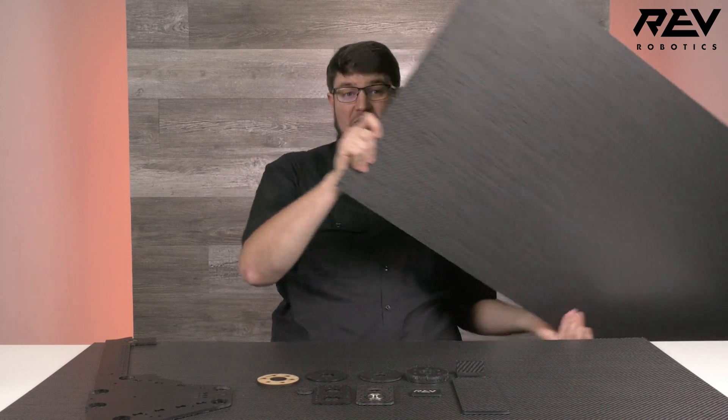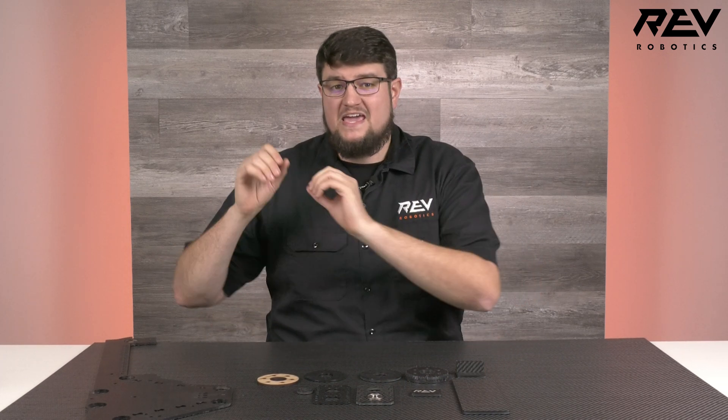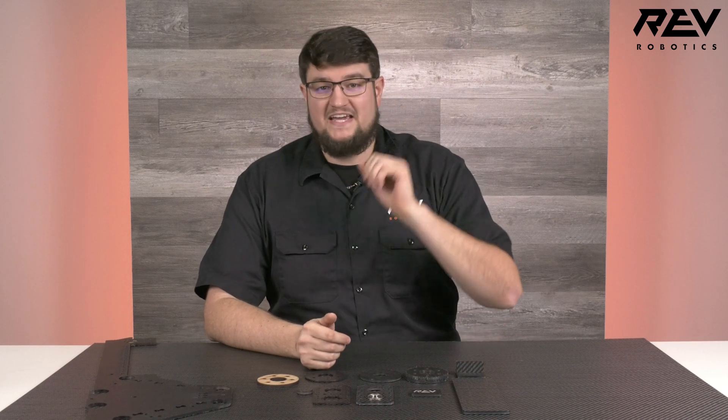Max Composite is here! Available in both 0.1 inch and 0.2 inch thicknesses with sheet sizes of 47 by 23 inches, Max Composite is engineered for applications demanding strength, impact resistance, and abrasion resistance. It's 25% lighter than polycarbonate and completely impervious to Loctite. Join me as we take a deep dive into Max Composite.